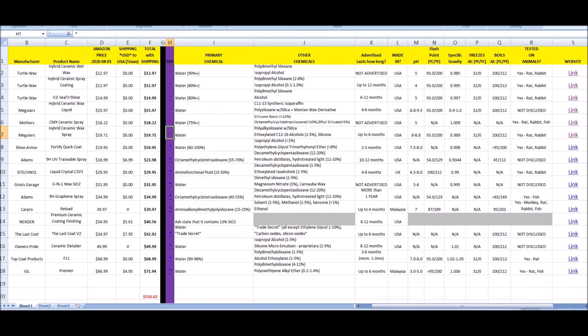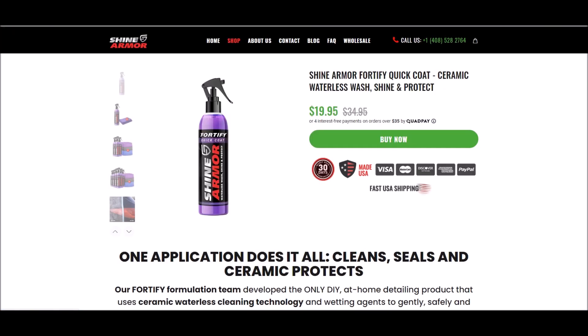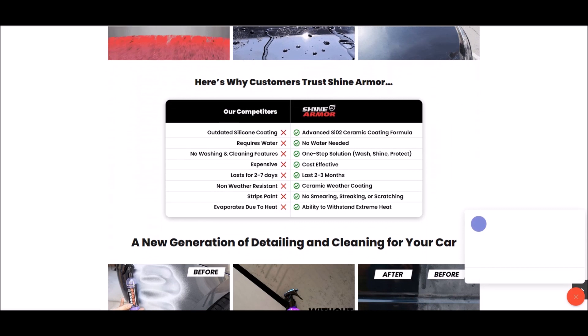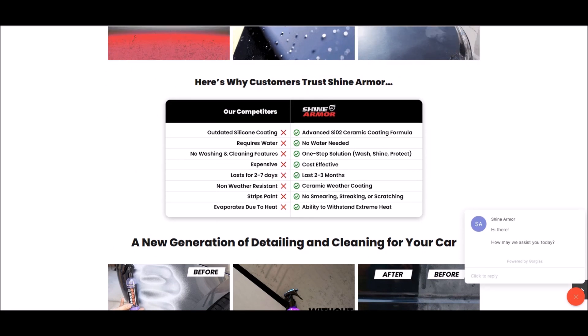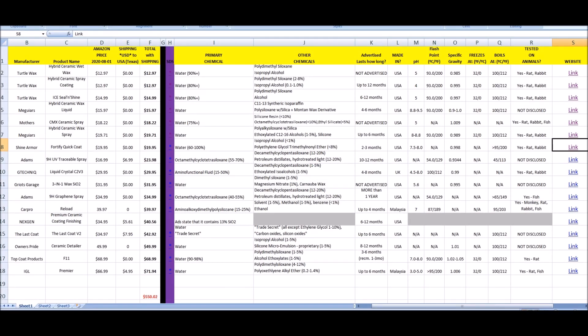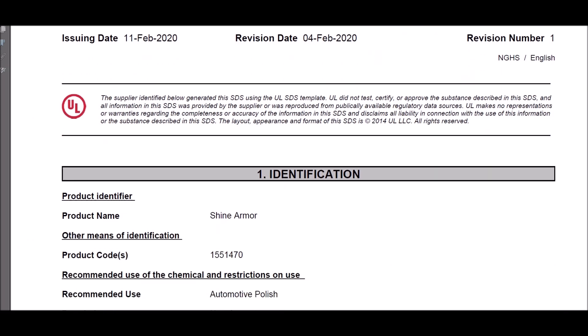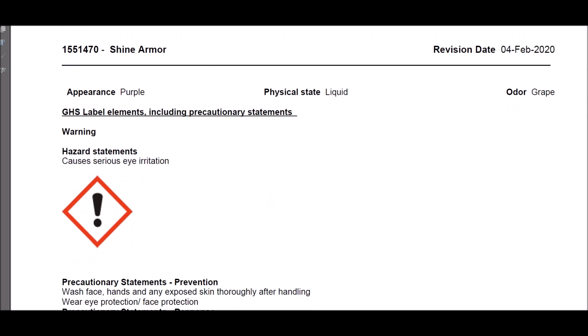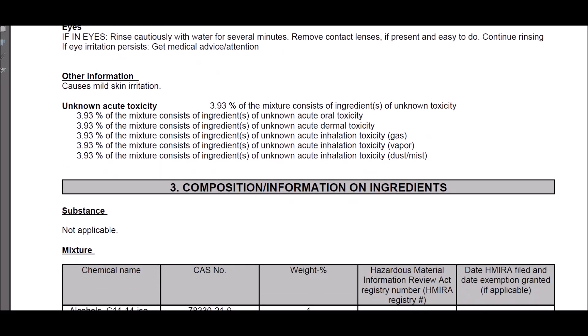Jumping to Shine Armor Fortify Quick Coat — 60 to 100% water (we know it's not 100% water), and it also has alcohol and polyethylene trimethyl ether at less than 8%. Essentially water, alcohol, and something else. Advertised as two to three months. This was heavily requested by viewers — that's the only reason I got it. I had to request the SDS and they sent it to me within about eight hours, which is fantastic.